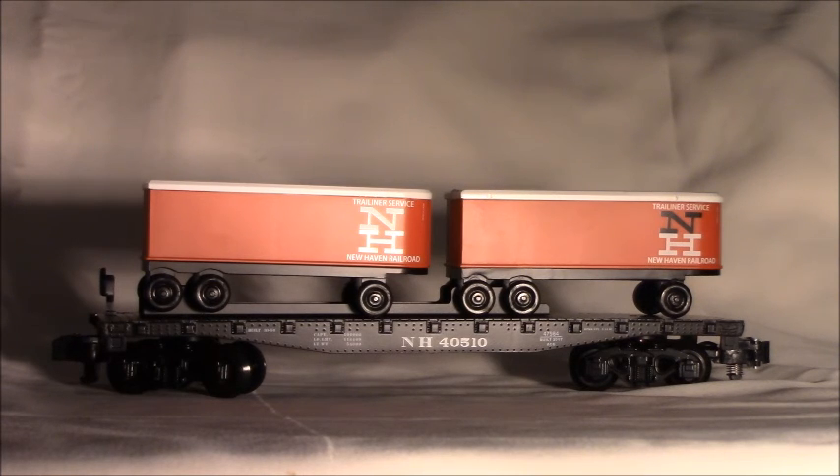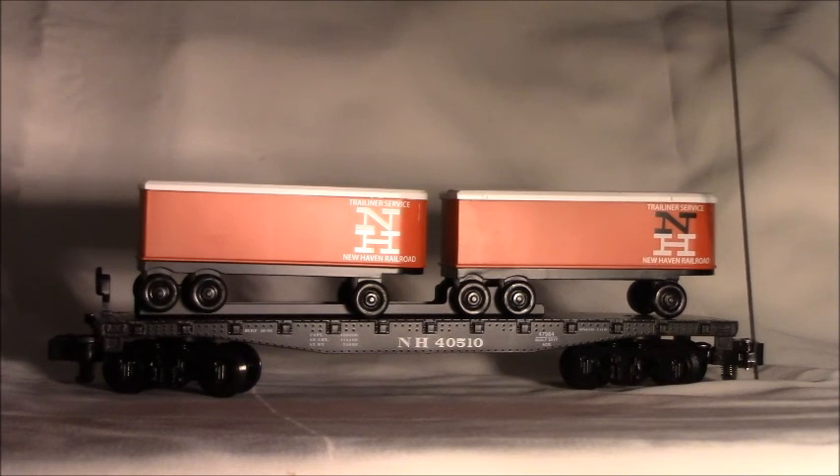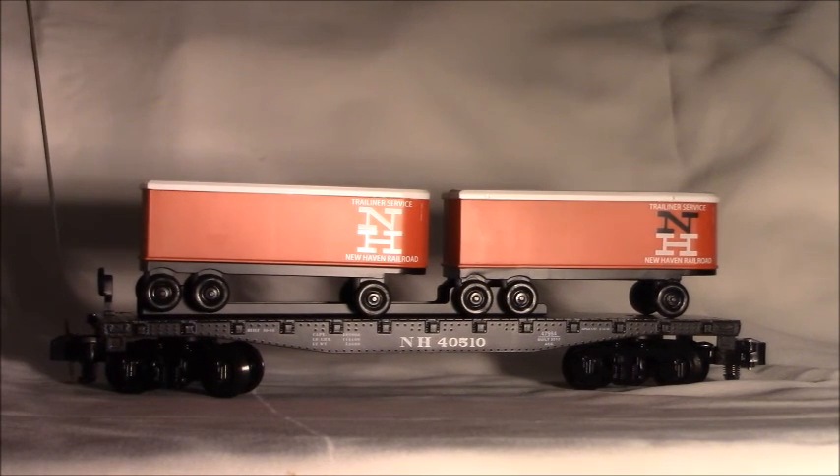The features on this flat car with trailers include die cast metal trucks along with operating couplers front and back, two truck trailers, a metal frame, and a New Haven paint scheme both on the flat car and on the trailers.